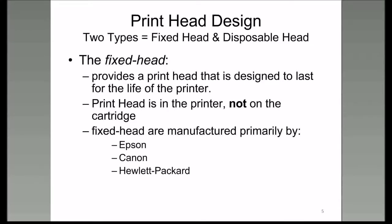The fixed head printer is designed to last the life of the printer. I have an Epson Workforce 500 fixed head printer, and I've been using it for seven years.